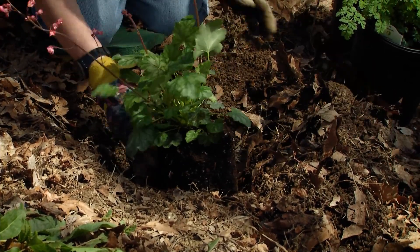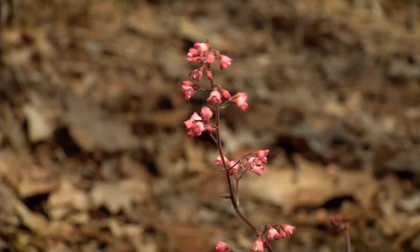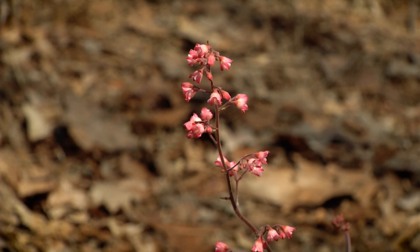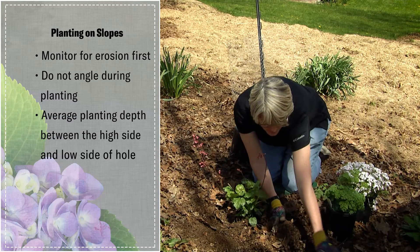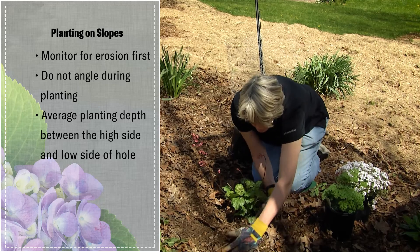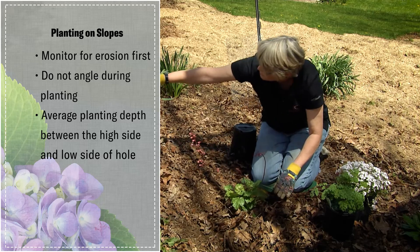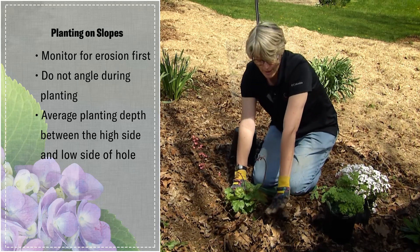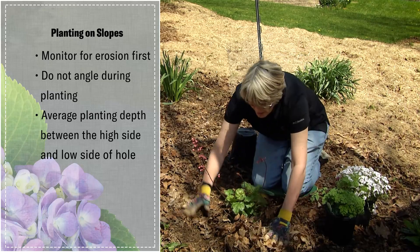I'm working on getting the soil all around. One of the things I like to do when planting on a slope is add a little bit of extra soil around the plant, kind of as a berm, to catch the water as it comes down the slope. When it rains, this helps water the plant before the water then moves on down the slope.